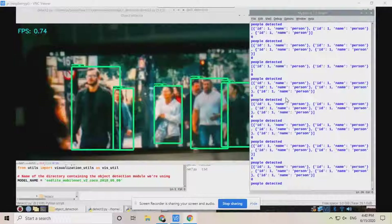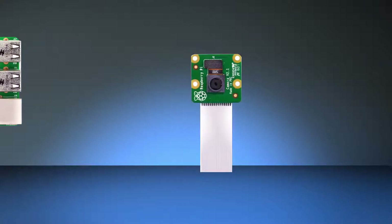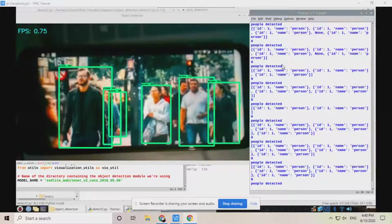Now let's have a look at the main components of this project. We will need a Raspberry Pi, a Raspberry Pi camera, and a speaker. So let's try it out.